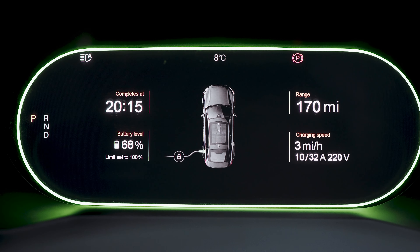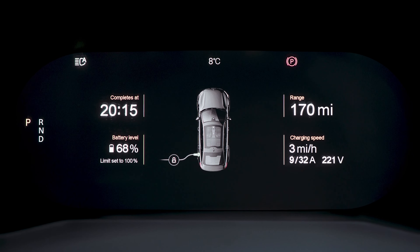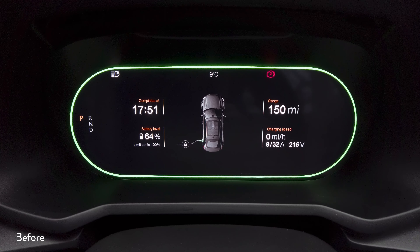We've done two hours of charging on the three-pin plug. It's really slow — the battery level has increased by just four percent, so that's two percent per hour. What is interesting though is on the screen the range has increased to 170 miles. Before I plugged in it was showing 150 miles, so the range has increased by 20 miles despite the charging speed being just three to four miles per hour.